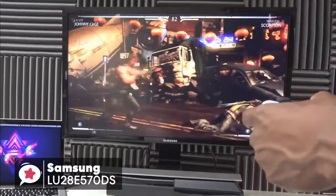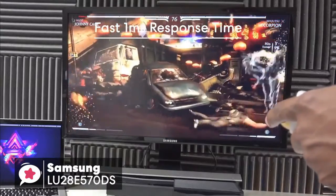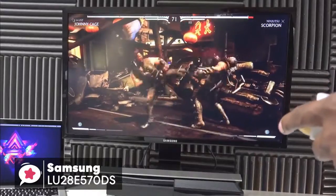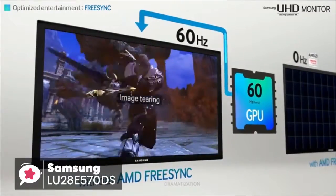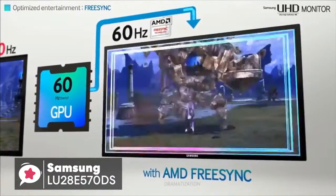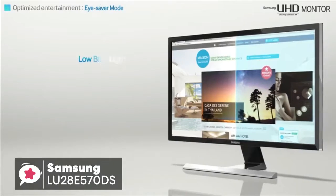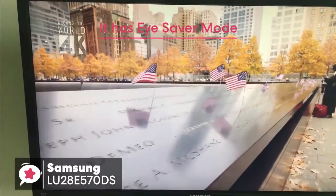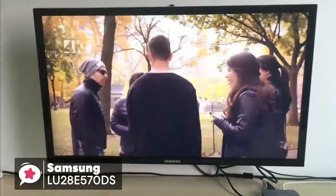Additionally, you can enjoy smooth images even during fast-moving scenes, with a fast 1ms response time, which allows you to see even the most rapid on-screen motion clearly without any motion blur, judder or ghosting. Furthermore, the AMD FreeSync dramatically syncs the screen refresh rate with the frame rate of your content to minimize input latency and dramatically reduce image tearing and stutter during gaming. If you're concerned about eye strain or fatigue, the UE570 UHD monitor has you covered with eye saver mode, which optimizes your viewing comfort by reducing blue light emissions and flickers at the touch of a button.